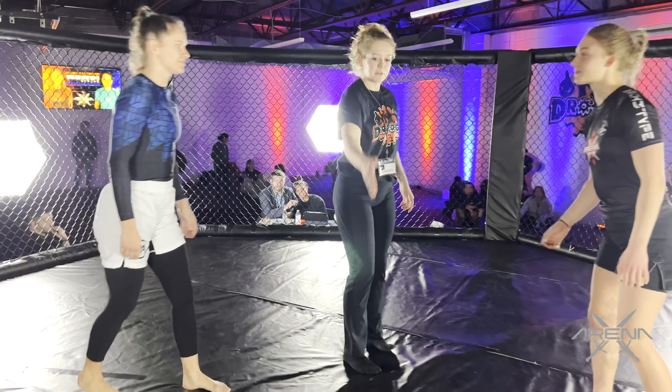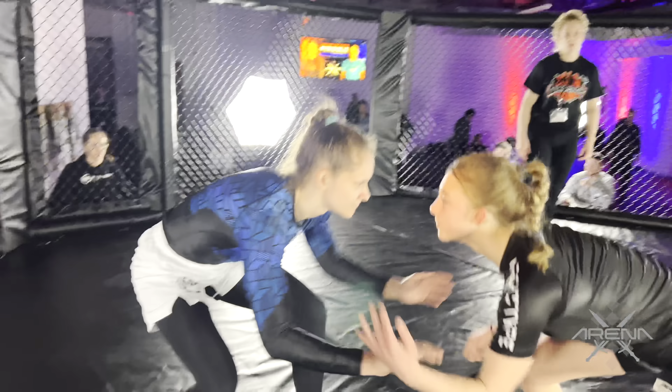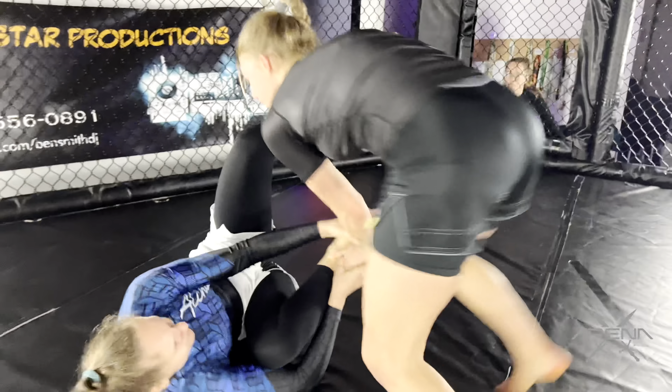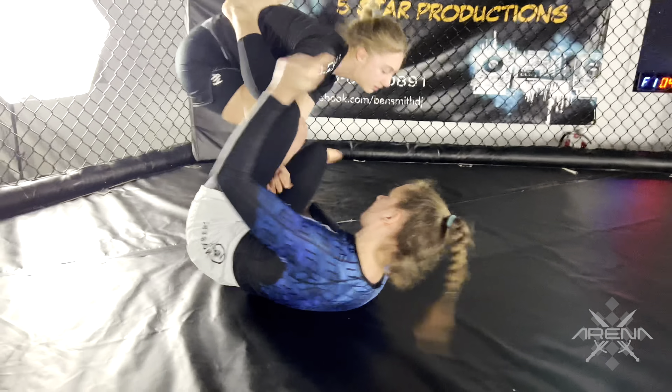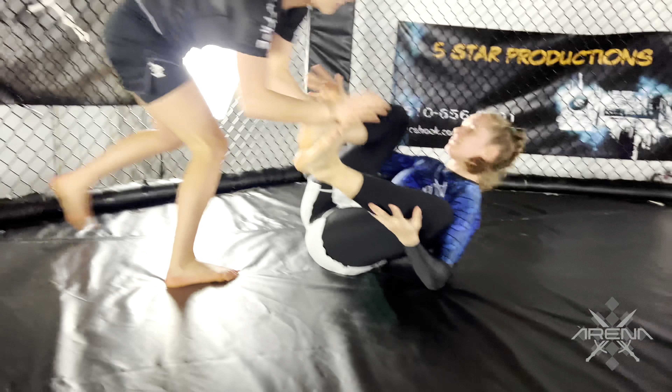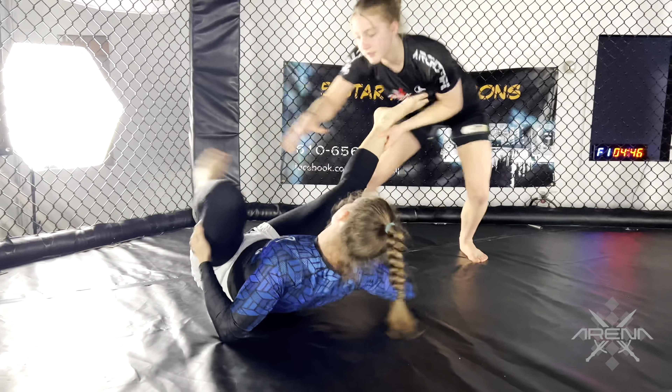Ready, ready, quick. Here we go, here we go. We had exposure there. Good, control the pace, girls.